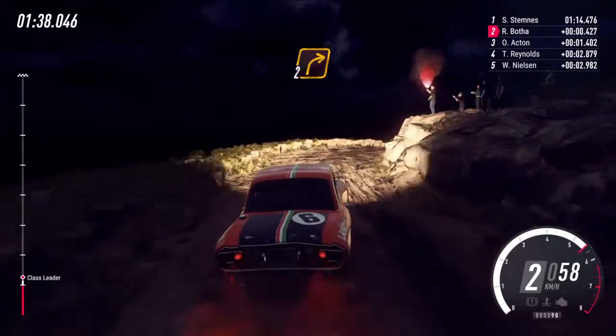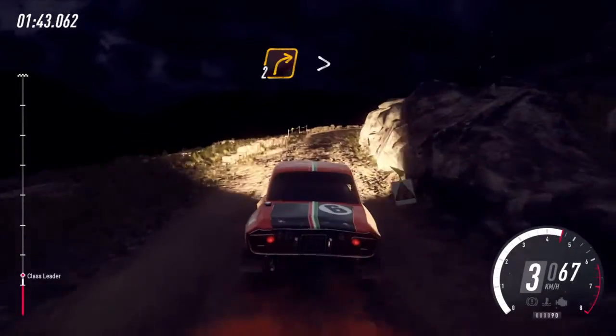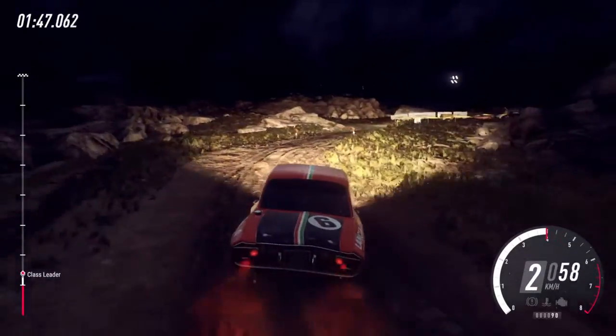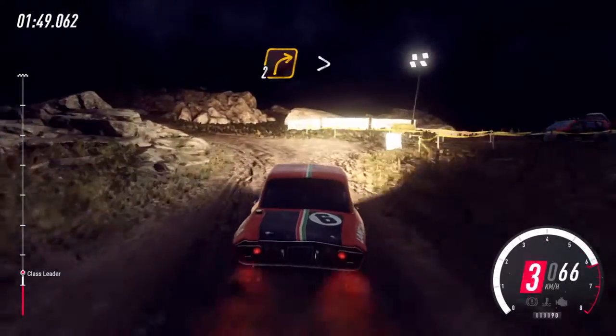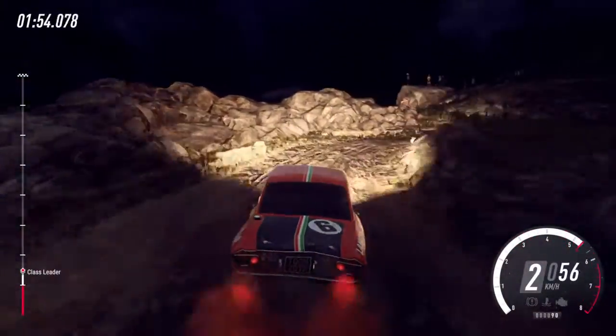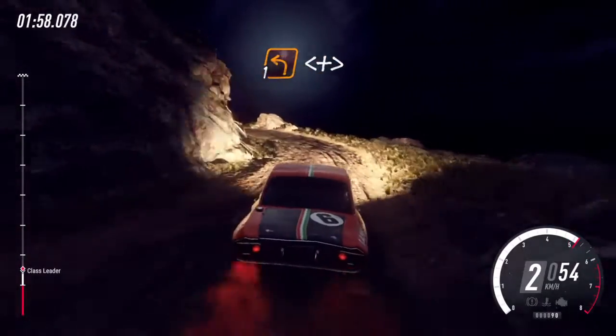30, unseen hairpin right, into 2 right long, tightens, 20 over bumps. 30, unseen hairpin right, 30, seen hairpin right, 90 over bumps, 3 middle tails, 20 over bumps, opens and tightens.